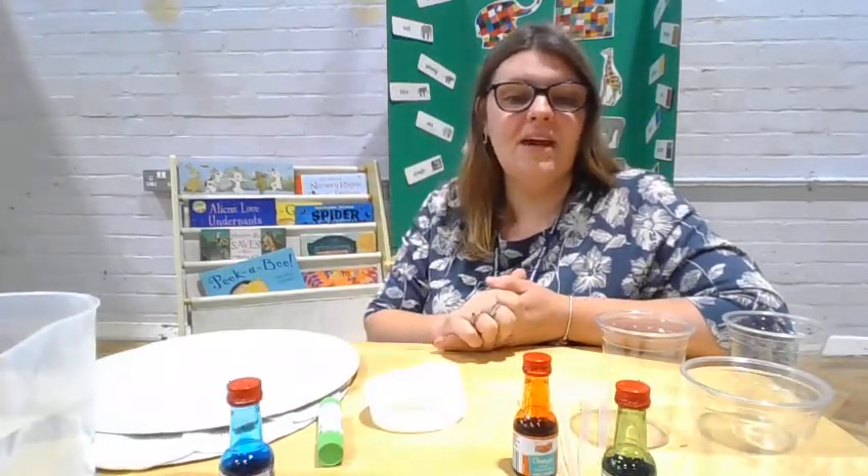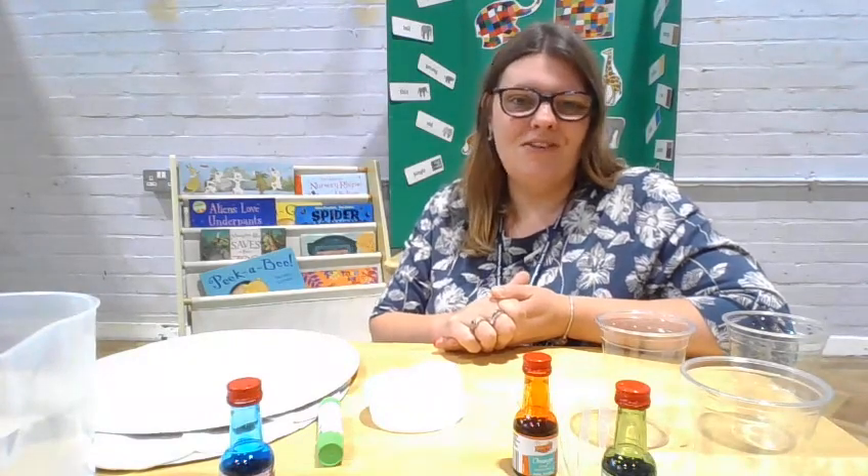Hi everyone, this is Becky from the Cambridgeshire Child and Family Centres. Today I'm going to do a craft with you.